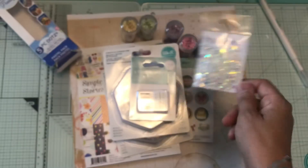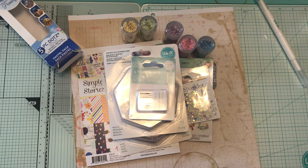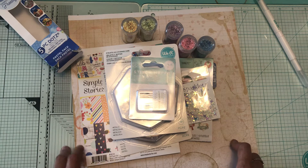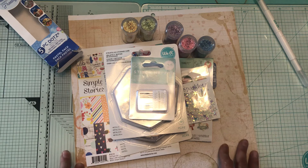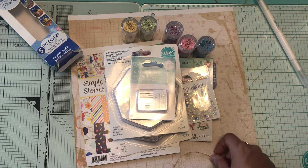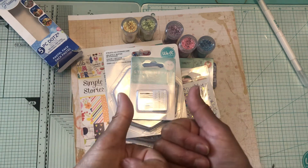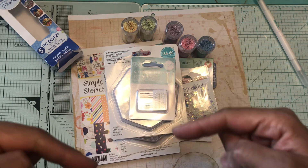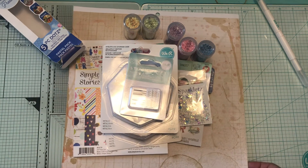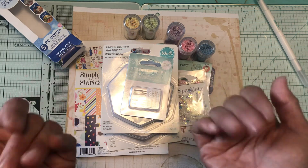So that is it! I still have my Elizabeth Craft Design stamps, my Honey Swap stamps, and my Studio Calico stamps that I need to stamp out to show you, plus a couple more dies — but that will be later on. As always, please give it a thumbs up if you like this video, leave a comment down below if you have any questions, and I'd love to have you subscribe to my channel. Thank you and have a good day, bye bye!